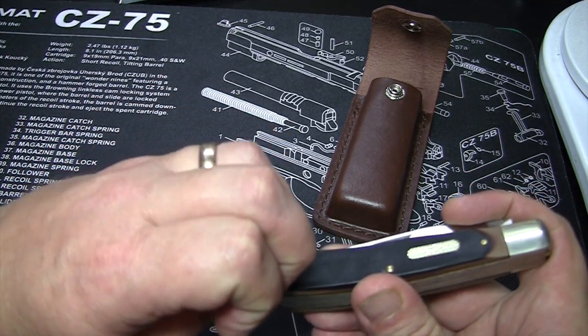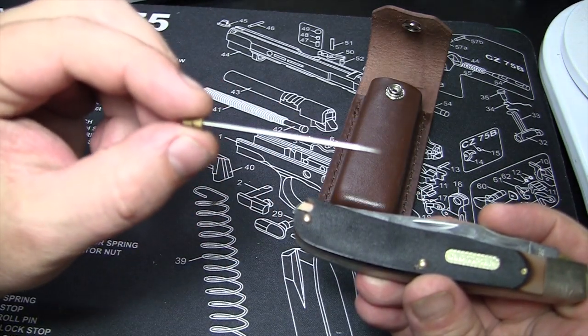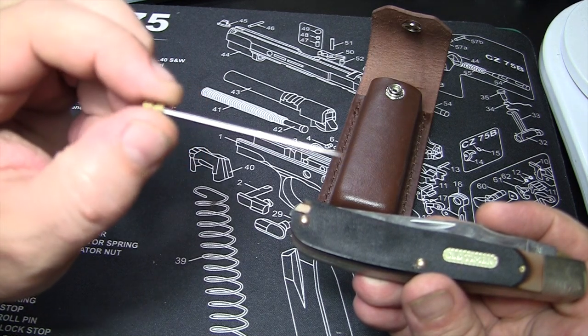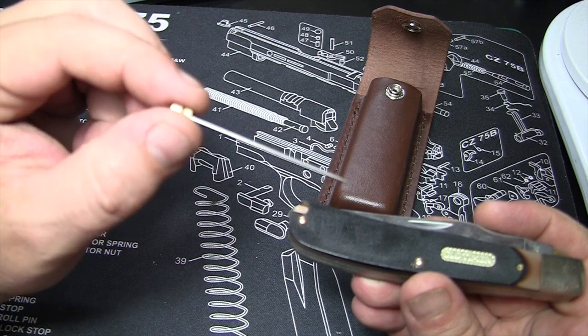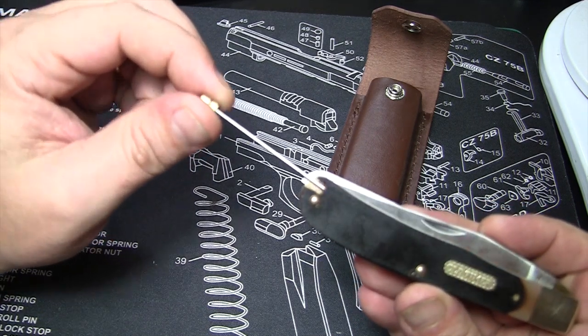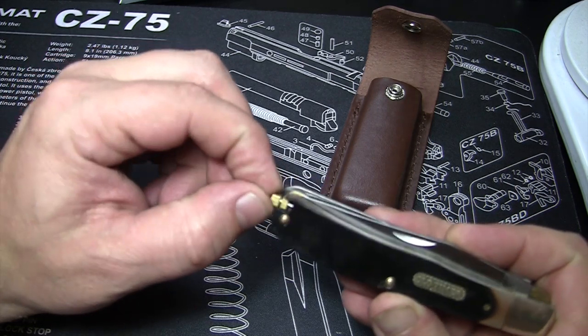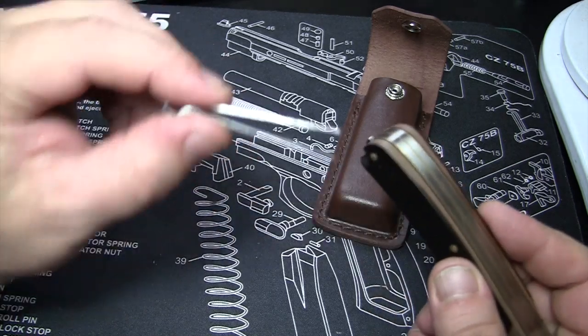A couple other features here: you've got a field pick right here, which you could use — it's almost like a needle. You could use it to, I suppose, pick your teeth, perform surgery, just about anything. But one of the other cool features, which sounds silly but actually worked out really well for me — true story — are the tweezers.